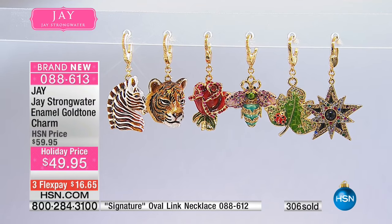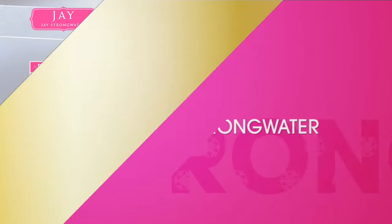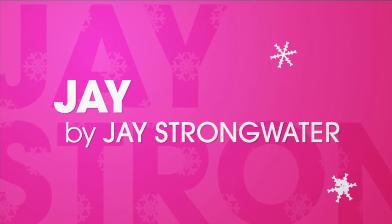If you're ordering, thank you so much. We're going to move along because coming up next we'll get you the information.